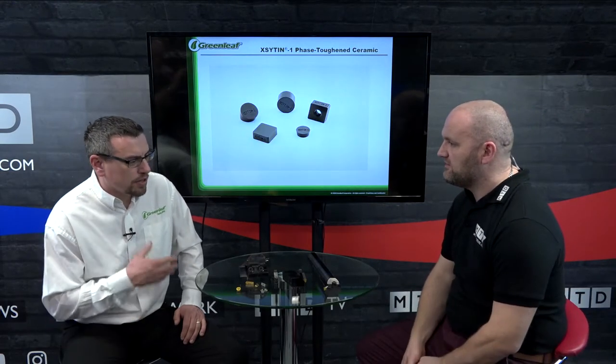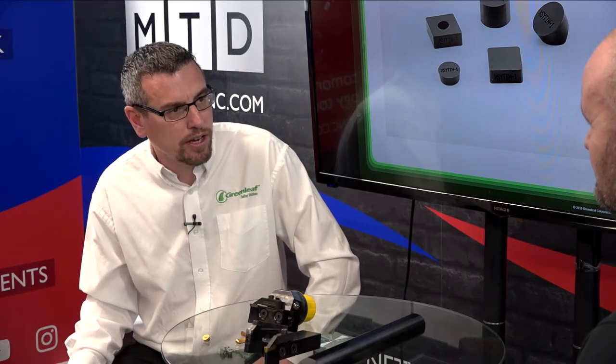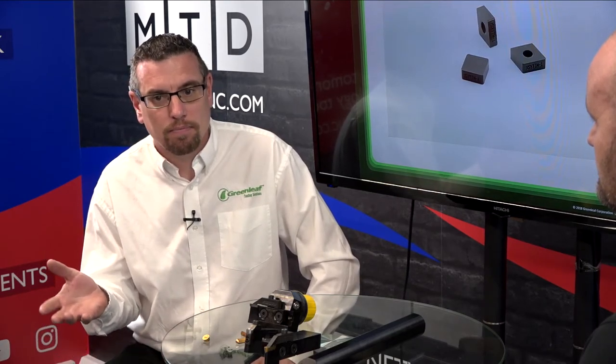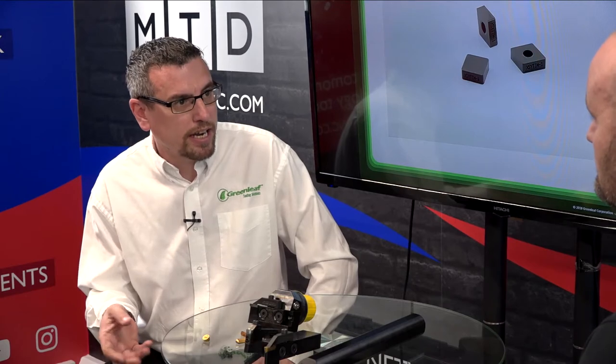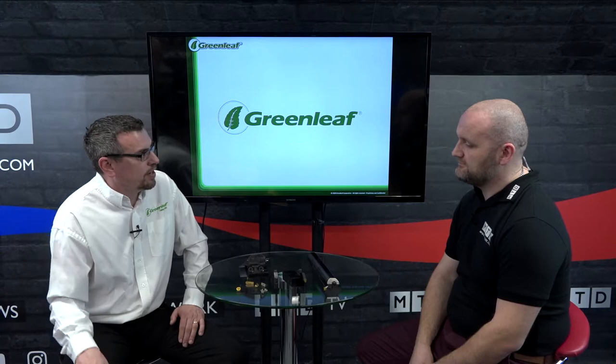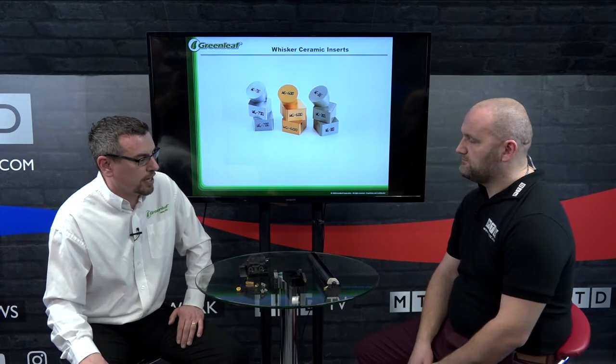What's a typical Greenleaf customer? It's difficult to generalize, but we work with second and third tier suppliers as well as major tier one and OEM manufacturers in aerospace and oil and gas. We also do a lot in mold and die, and we're pushing more and more into automotive, earthworks, and steel making — so it's a full range of manufacturing applications.